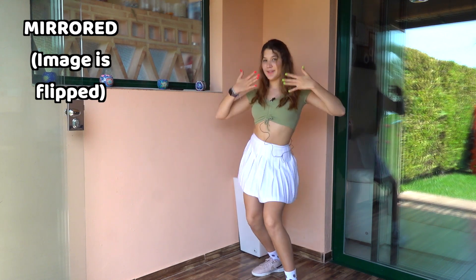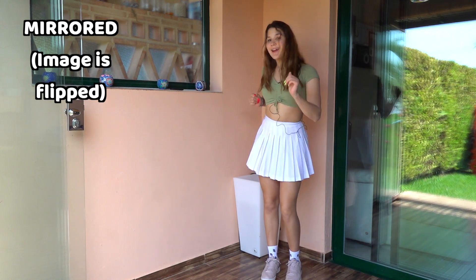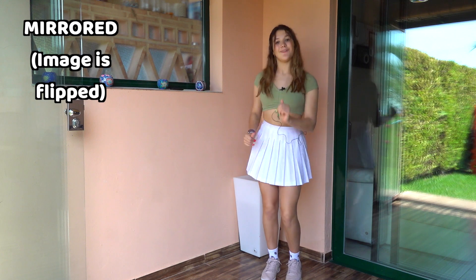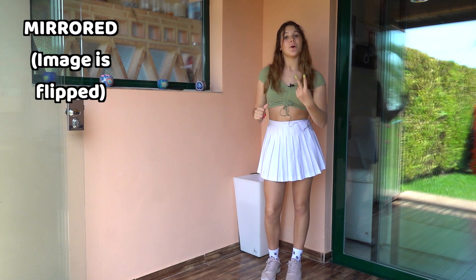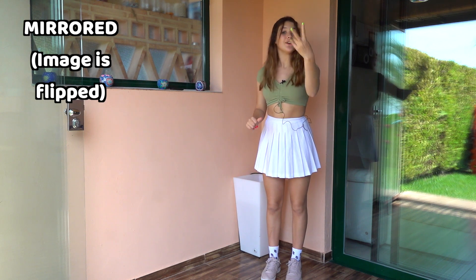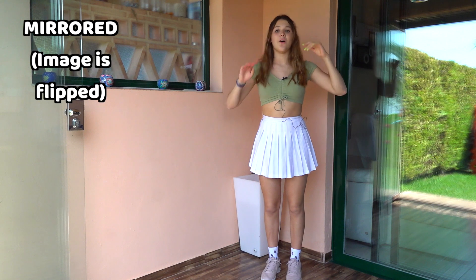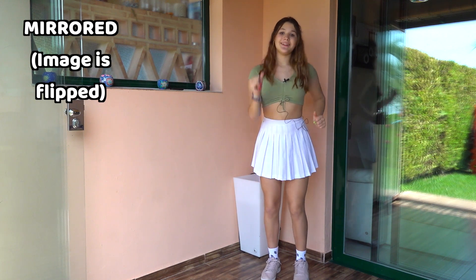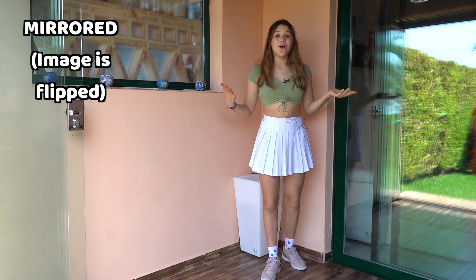Now we're just gonna pretend we're walking and we're gonna do that twice: one, two. Then we're gonna show a two with our fingers and go like this as if we were drinking something: one, two, three, four. That's it — that's the whole dance!